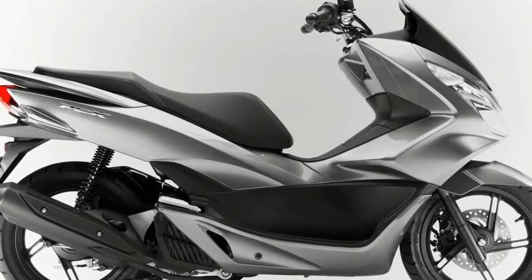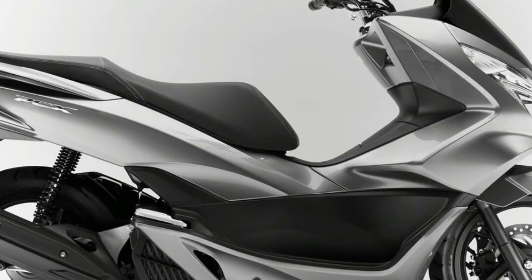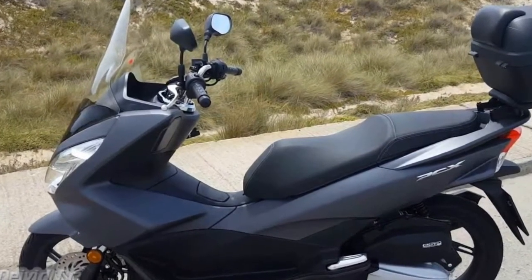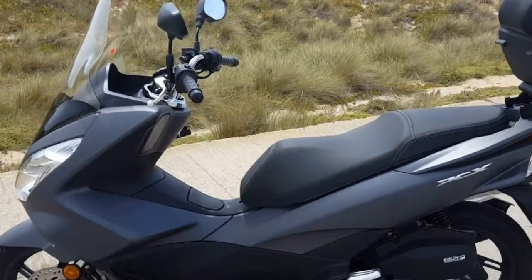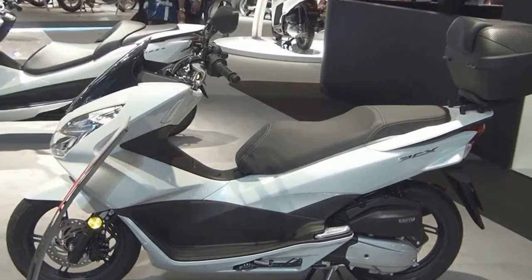Globally, Honda introduced the PCX in late 2009, although it didn't make it to the USA until Spring 2010 where it was badged a 2011 model. Both 125cc and 150cc versions were produced, but only the 125cc variant headed to the USA for 2011.